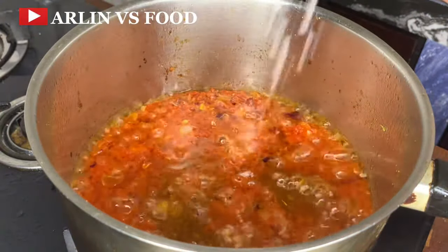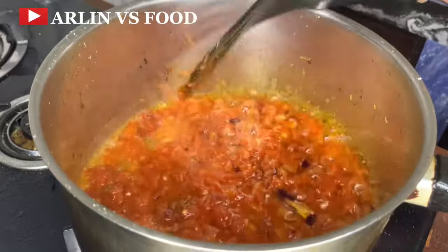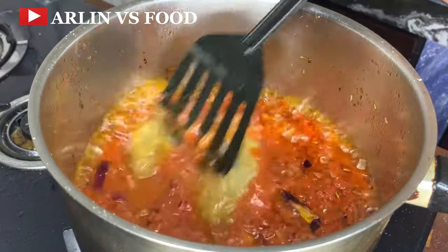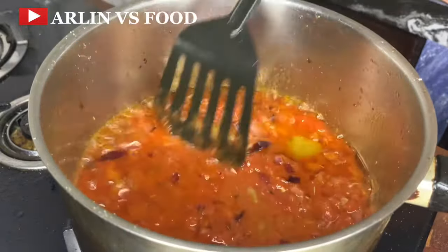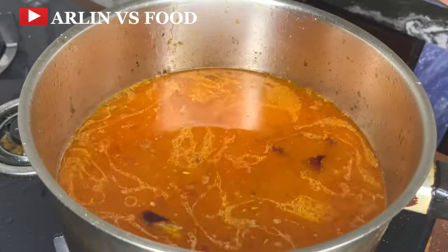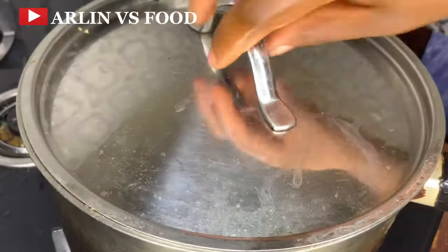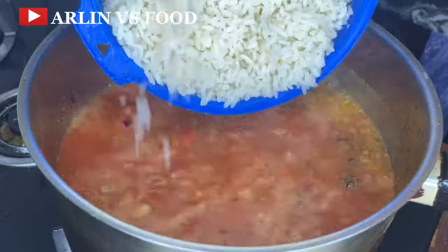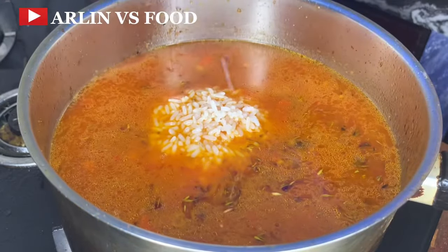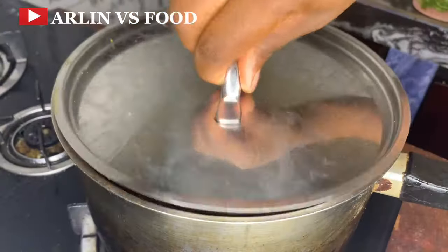Next, add in seasoning cubes and some salt. Then add in some meat stock and allow this to boil properly. Add in enough water to cook my rice completely. If you are not sure about the quantity, you can put the rice in first before you add water. Now I'll be adding in my rice and give this a really nice mix, because once it starts cooking you don't want to be mixing it too much. Cover your pot and allow this to boil.